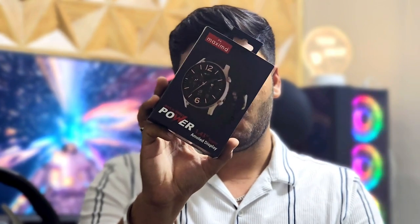Hello friends, welcome back to my channel. So in this video we are going to unboxing today's video of Maxima's Max Pro Power. So let's get started.